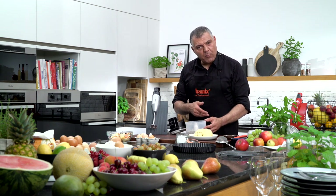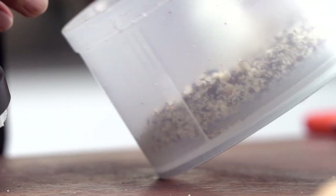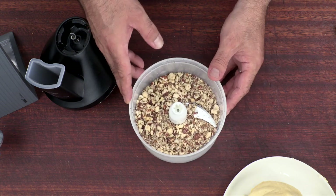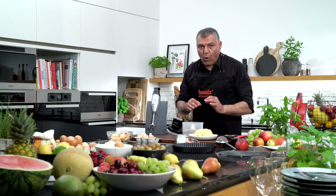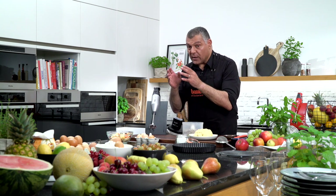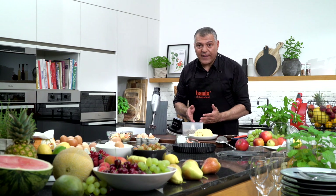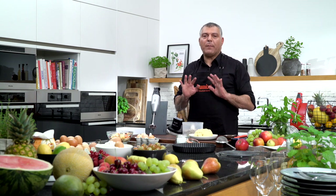You can do it a little bit finer if you like. I love it when it's a little bit crunchy, but obviously this is of course on your own taste — you can do it the way you want. All in one machine: you do the short crust dough, you do the apple slices, you do the nice nuts ground down. Everything in one machine.